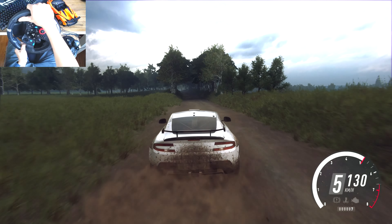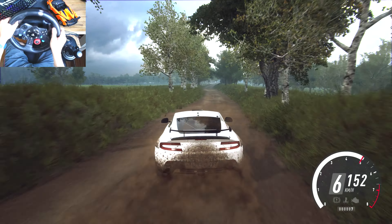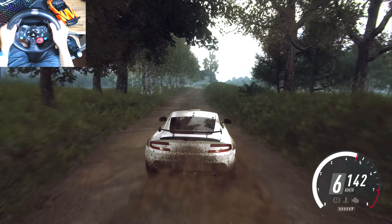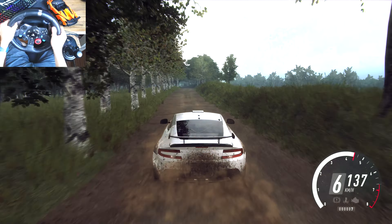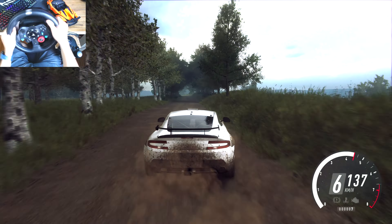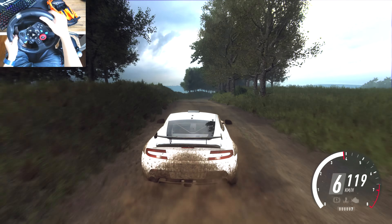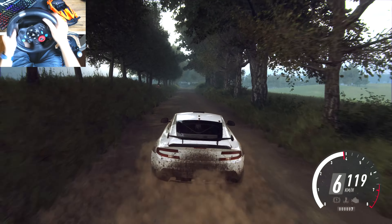70. Flat crest. Into 6 left. 6 right over jump, 50. 6 left over jump, keep right over 50. 6 left over crest, into 5 right over crest. To a crest, to a crest, to a crest. And 6 left, opens, keep middle over crest, jump.